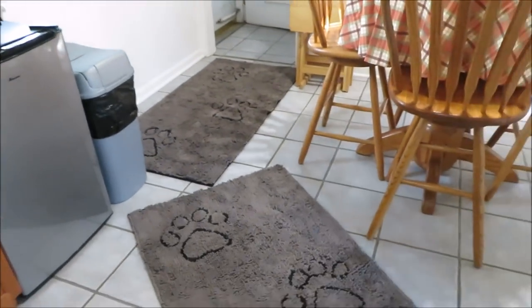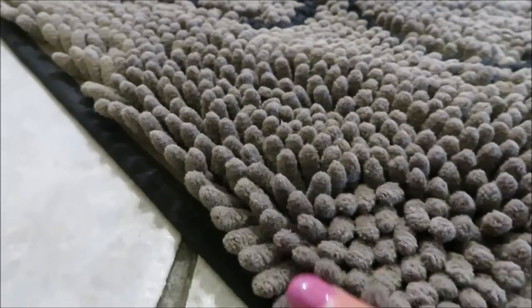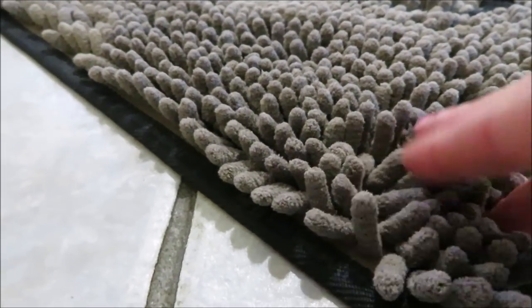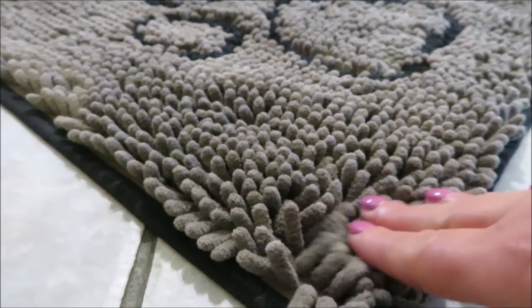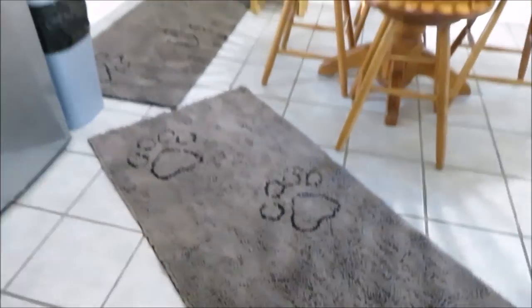Let me show you a close-up of how the mat looks. There are microfiber pieces that are supposed to hold a lot of water and trap the dirt off the paws. I'll be back when the dogs are ready to come in.